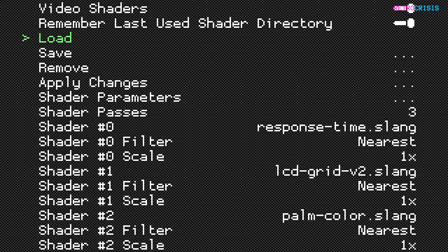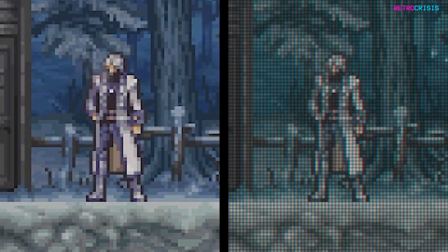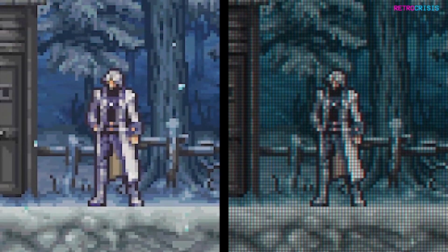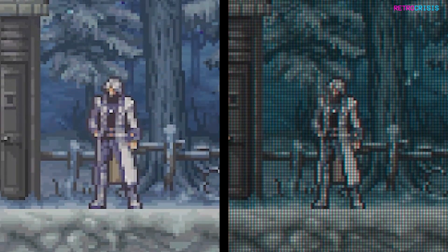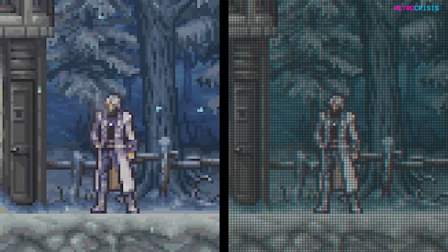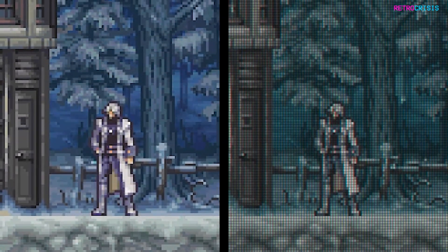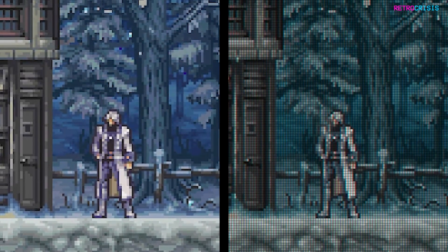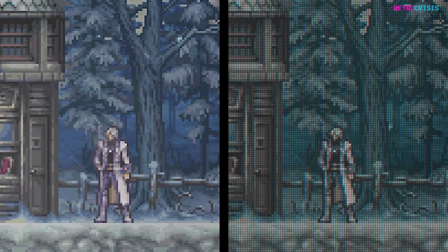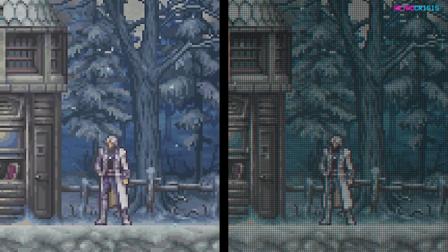Just press enter on that and then press F1 to return to your game, and there we have it. You'll notice you can now see a prominent pixel grid display. The screen has also dimmed somewhat to reflect what a Nintendo DS display would have looked like, the colors are slightly muted, and if you look at the snowflakes dropping to the ground you can see there's some motion blur, which is trying to replicate the pixel refresh rate of an LCD screen.